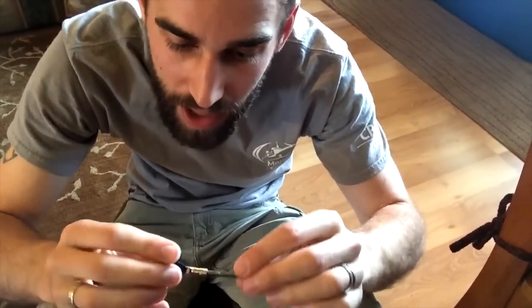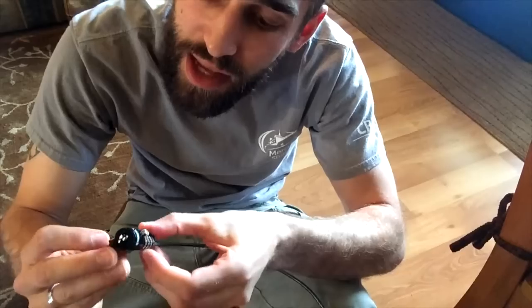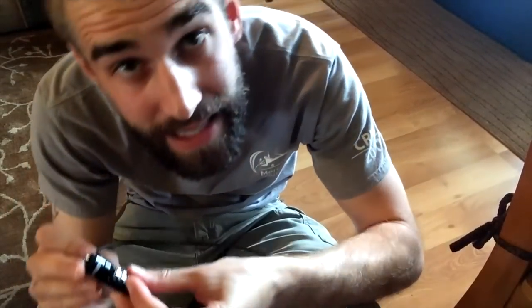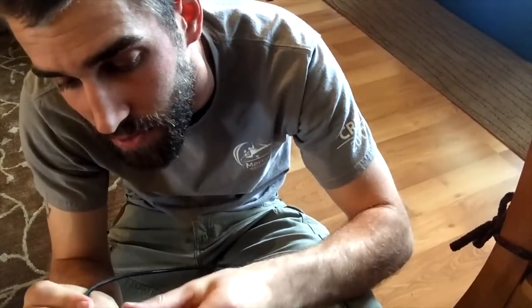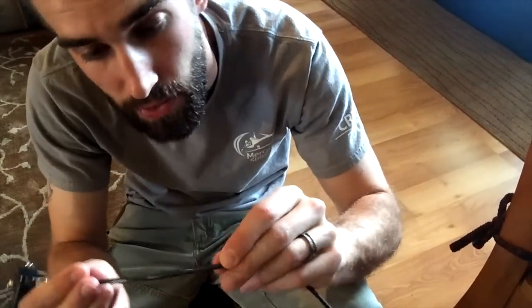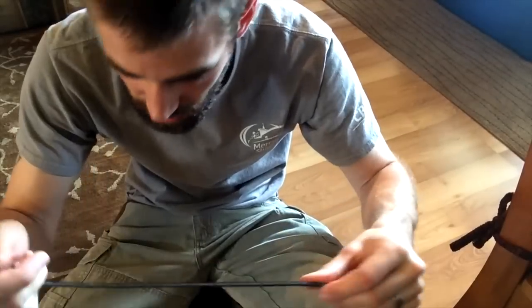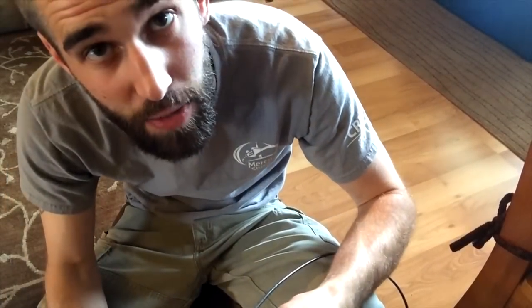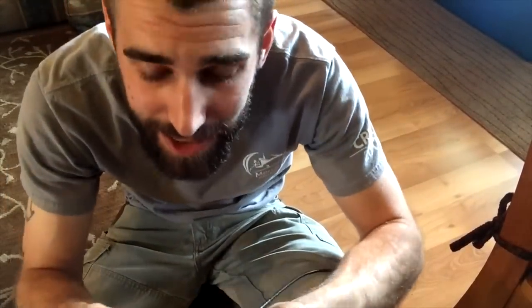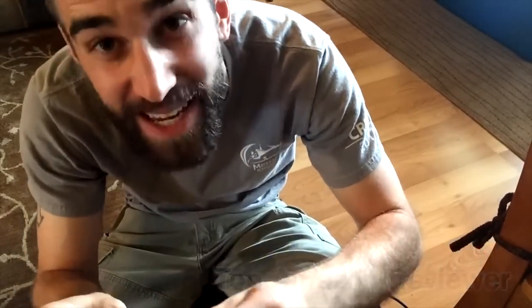A five out of five stars product — reasonably priced. The nice people at E-Tech City actually sent me this in exchange for a review of this product. Very, very tough, thick cable covered in rubber so it won't scratch anything. An absolute five out of five stars product. I hope that you've enjoyed this demonstration and I look forward to demonstrating more fun, fantastic things here on Amazon.com.